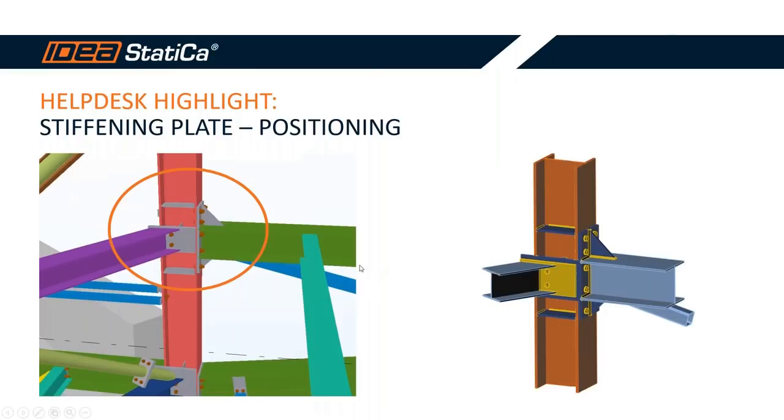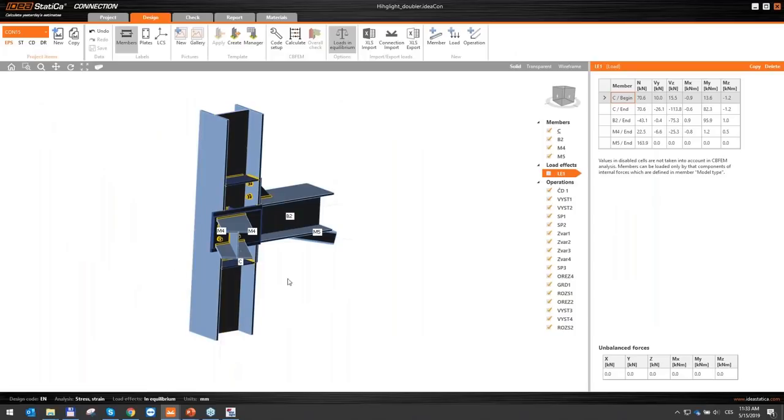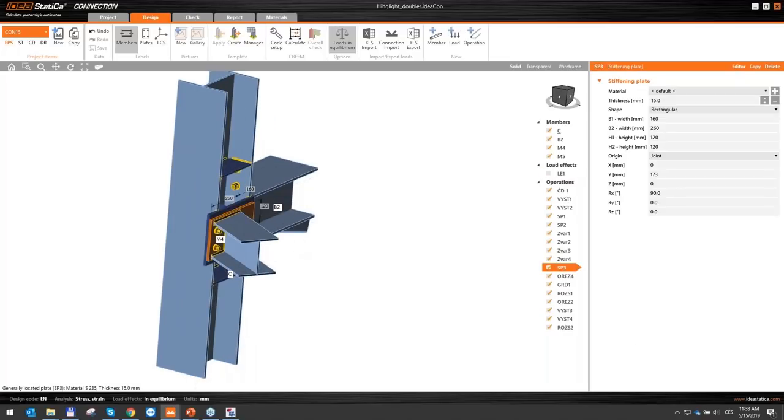Now we have the helpdesk highlight, still from the same project. We will go directly into the software. I have prepared this connection, and we will discuss this particular plate — the one placed using precise coordinates. Each axis uses specific coordinate values, which is one option but not always the best.